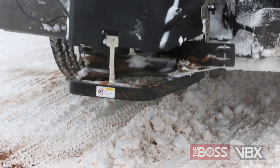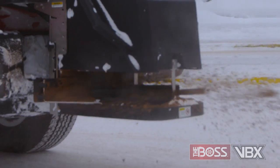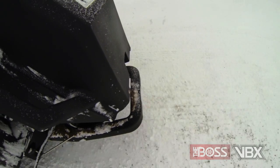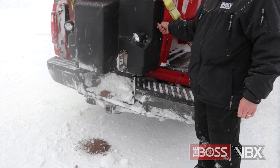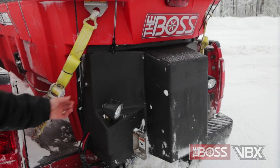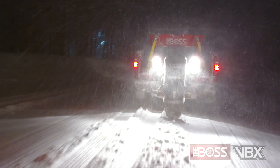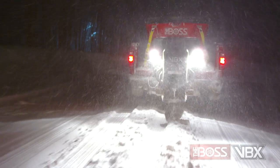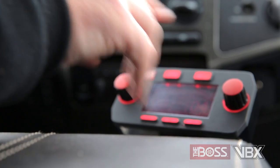To protect your vehicle from salt damage, we've included a removable tray designed to catch excess material. Simply remove the tray located at the bottom of the hopper and dump the excess material to avoid corrosion damage to the bed of your truck. The VBX also comes standard with features like dual halogen work lights to illuminate the back of the salt vehicle, dual vibrators to keep material flowing, all operated via the LCD controls.